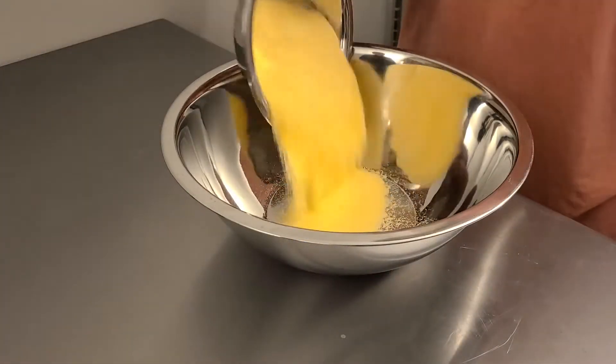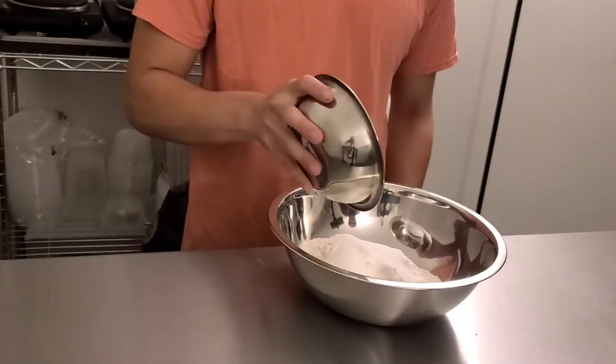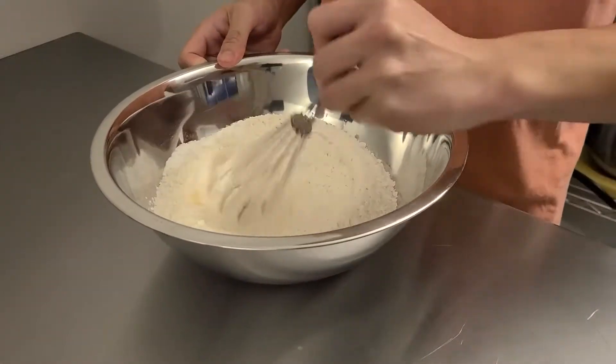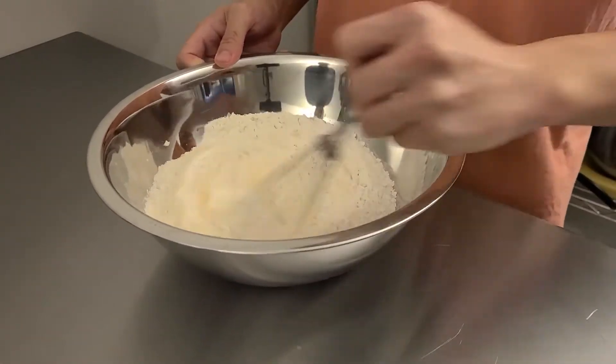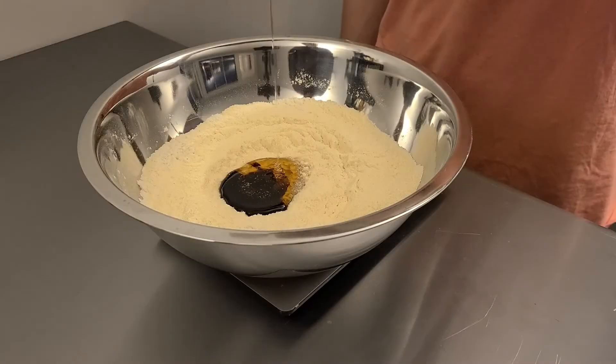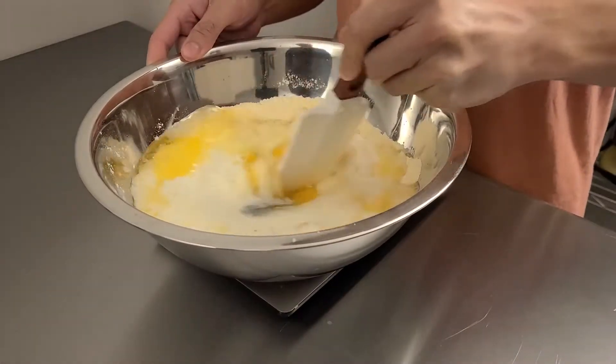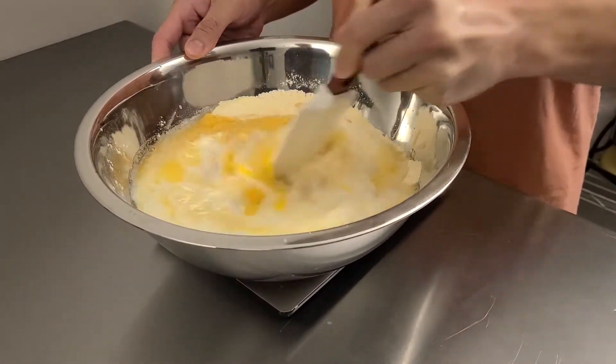In a bowl, we're going to combine a half pound of cornmeal, a half pound of flour, two ounces of sugar, a teaspoon of baking powder, half a teaspoon of baking soda, a quarter teaspoon of salt, about a tablespoon of molasses, two ounces of honey, a cup of buttermilk, two large eggs, and the butter that has been set aside to cool slightly.